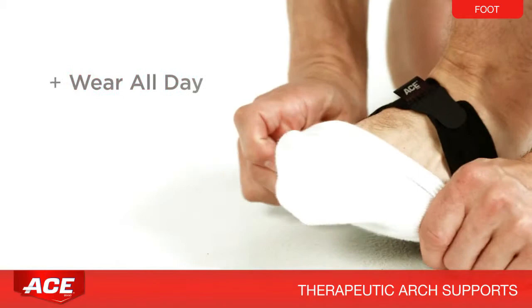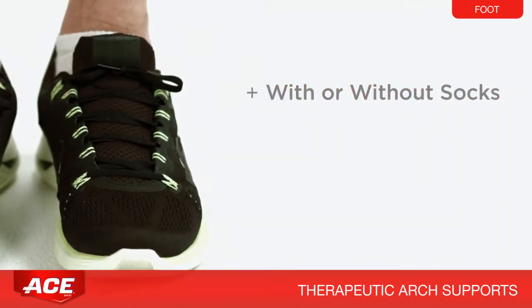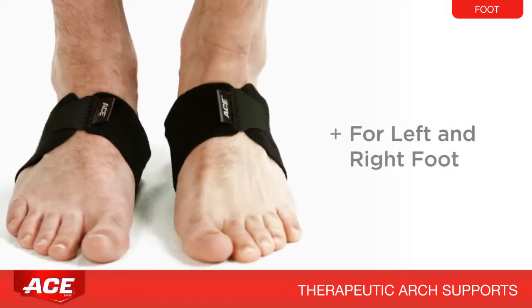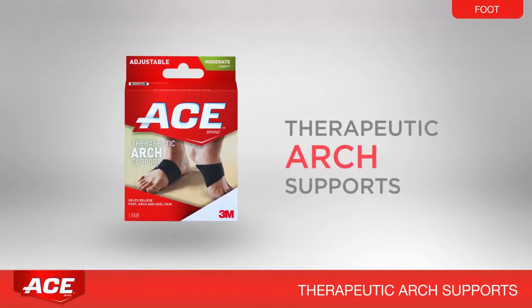You can wear therapeutic arch supports all day or as needed, with or without socks or shoes. They're even odor resistant. Wearing the supports on both feet at the same time will ensure proper body alignment. Remember, this is very important.